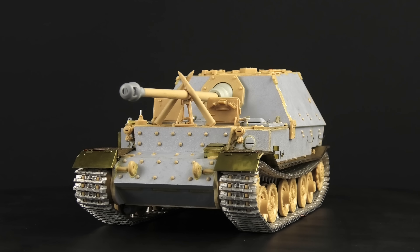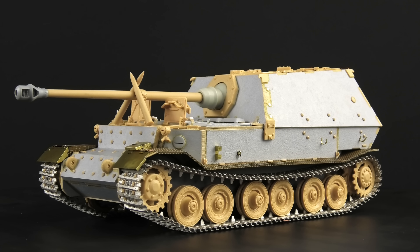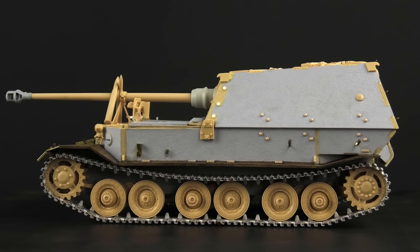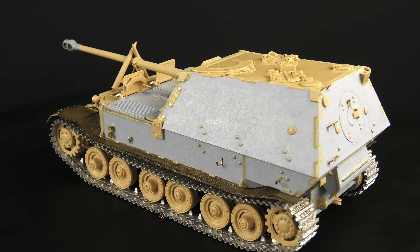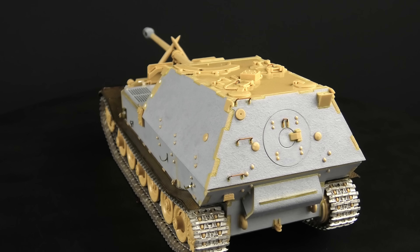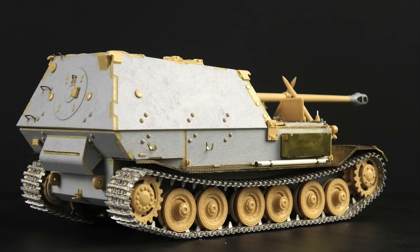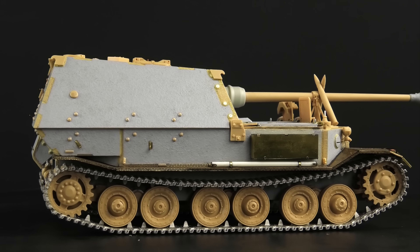That actually wraps up the construction of this model. I found it to be a great subject for a straightforward summer build, because this time of year I like to spend more time outside, ride my bikes, or chill out in the garden. But I did find the quality of the kit to be quite lacking in places, especially when it came to the smaller parts which were a bit simplified, parts of them were missing, or the overall execution was just too rough. But we've got all of that out of the way, so let's paint this thing!